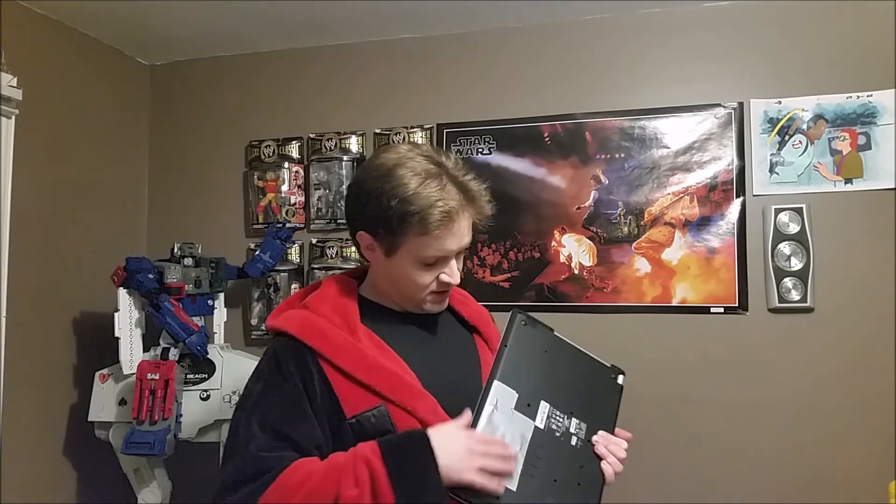The problem we were having is once our hard drive died, or once we wanted to install a new operating system, there was no button — no button you could press to get into the BIOS, to get into the UEFI to make that happen. So once my hard drive died, I lost my whole laptop and I still haven't gotten back to totally fixing it yet.